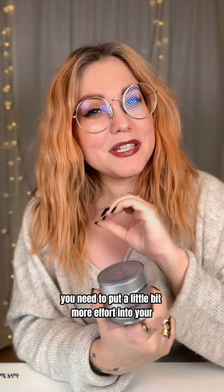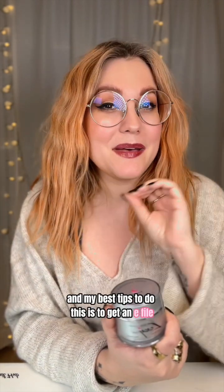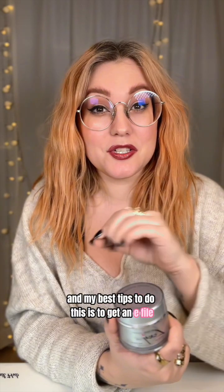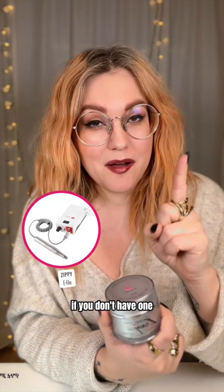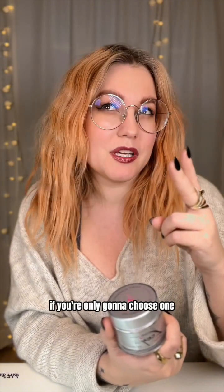So to sum it up, you need to put a little bit more effort into your prepping. My best tips to do this is to get an e-file if you don't have one, and get a couple of really good prep bits.